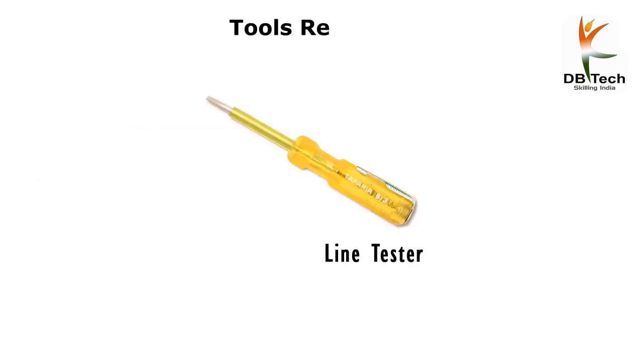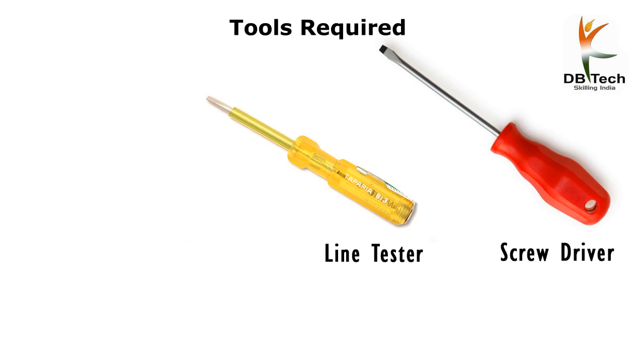Tools required: line tester, screwdriver, and wire stripper.